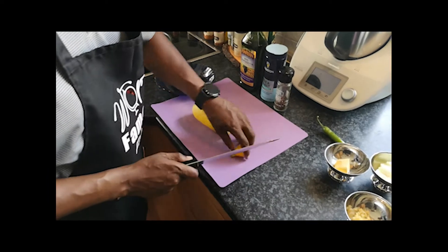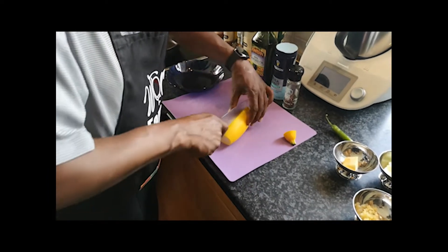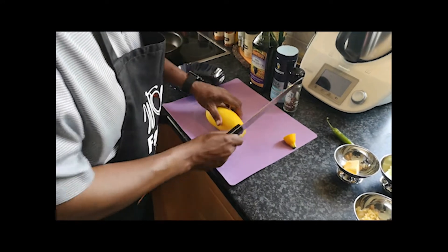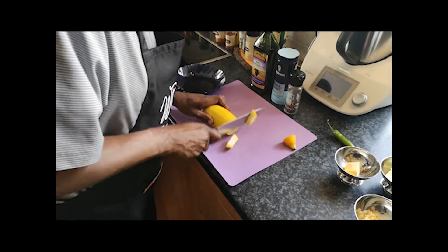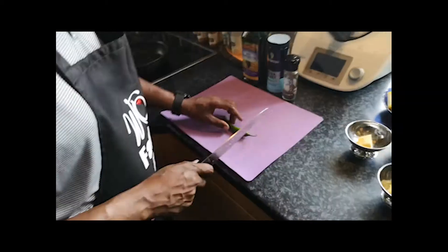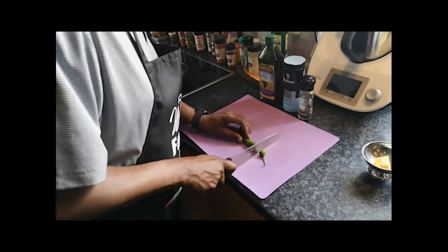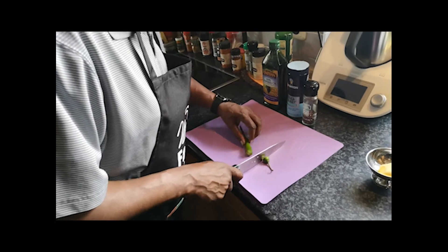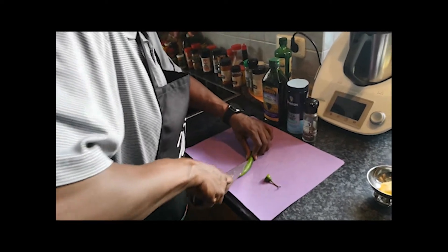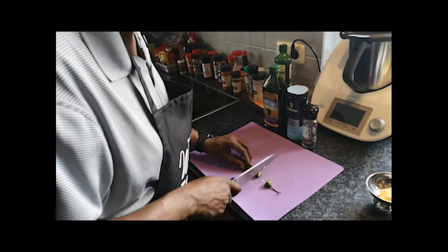Okay, so now we're going to just cut our squash. Now I'm going to cut the cayenne pepper up — see here how we're going to do this — half it this way. We'll keep the seeds in, you know, one famous food.